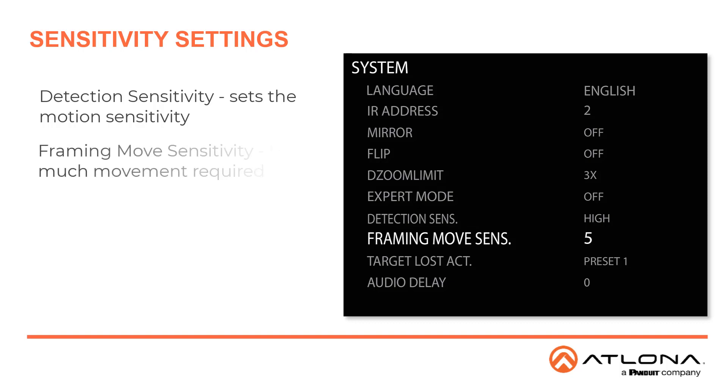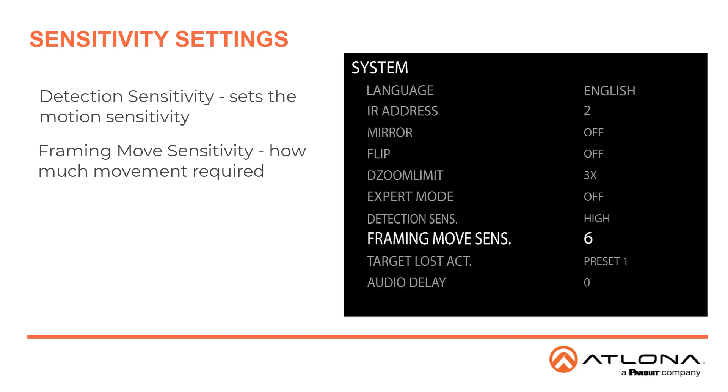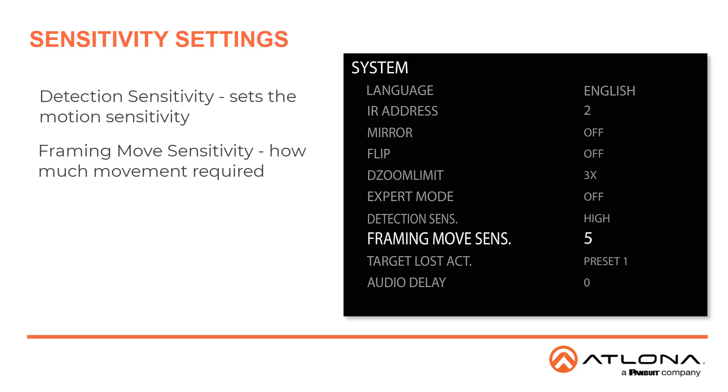The other is Framing Move Sensitivity. This determines how much movement is required to cause the camera to reframe. The higher the number, the smaller the movement required to cause a reframe. The settings available are 0 to 8, and the default is set to 5.